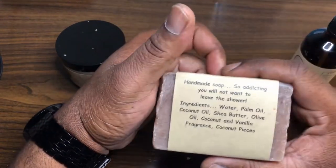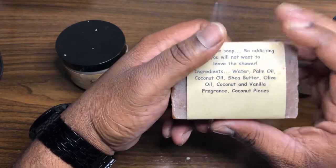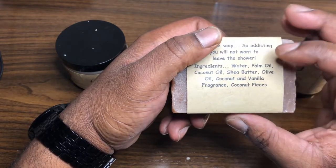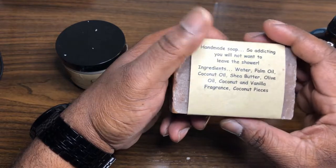We've got their Handmade Soap — so addicting, you will not want to leave the shower. The ingredients are water — it's always good to start with water — palm oil, coconut oil, shea butter, olive oil, coconut and vanilla fragrance, and coconut pieces.